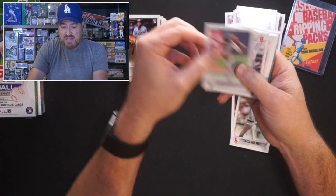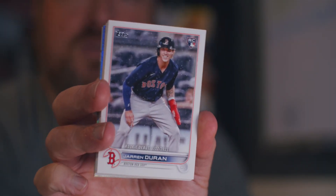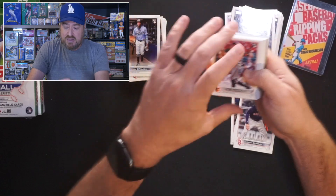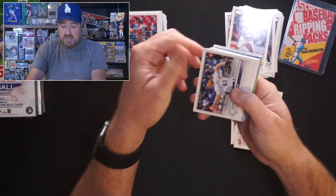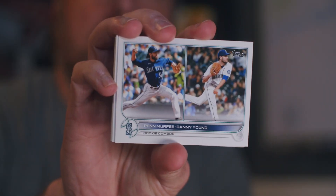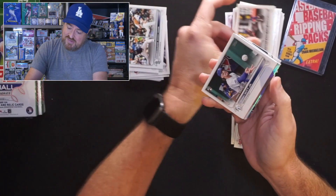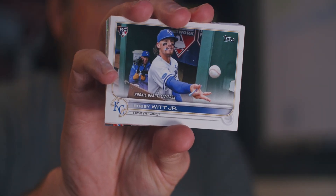Eduardo Rodriguez for the Tigers. Mike Clevenger. Jarren Duran, rookie debut for the Sox. Dylan Tate. Sean Minaya. Rylan Bannon, rookie for the Orioles. Josh Stromont. Zach Davies. Rookie combos here of Penn Murphy and Danny Young — they're Mariners and they're rookies. We have Bobby Witt with his rookie debut — flipping a ball, signing autographs, being all Bobby Witt-like. I'll take a Bobby Witt auto too.